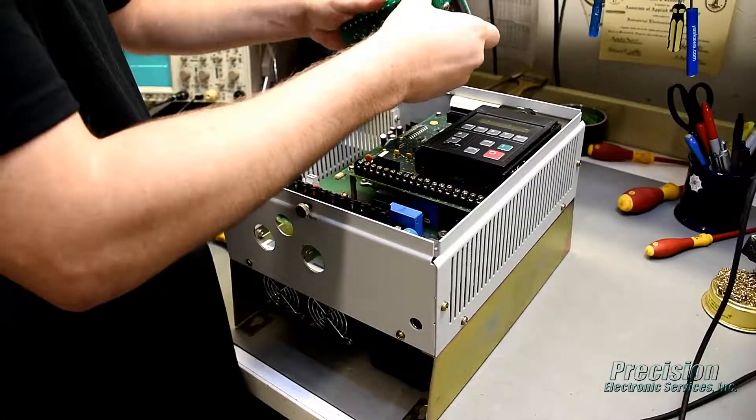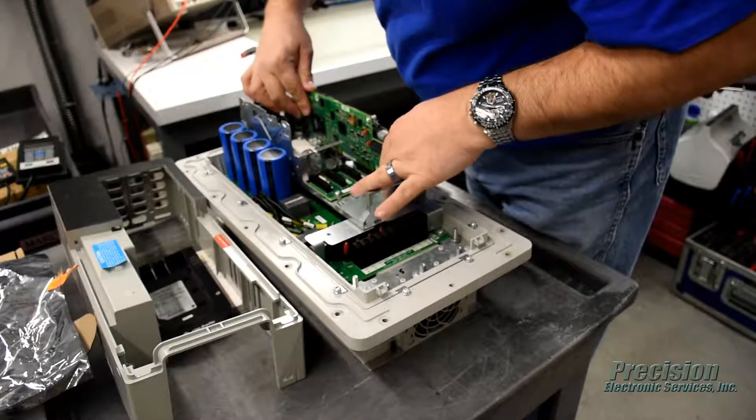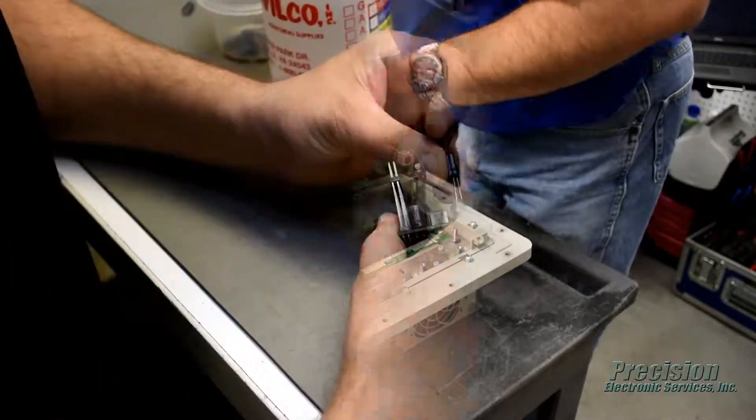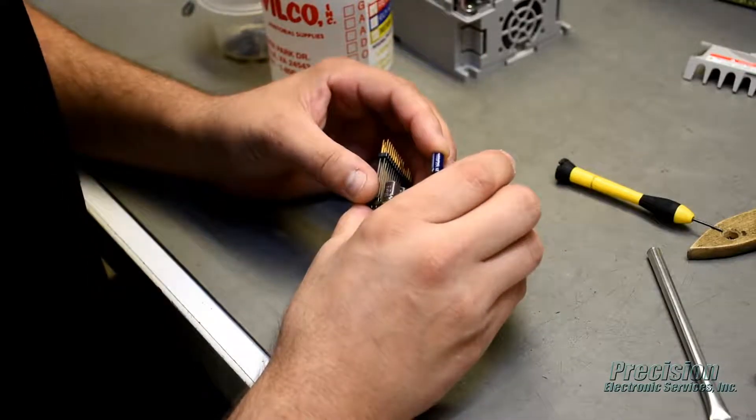During the repair process, the unit will be disassembled, cleaned, and inspected by a technician. All components that are found to be defective, damaged, or out of tolerance will be replaced. In addition, any components known to have a high failure rate are also replaced.